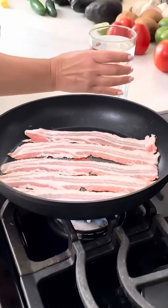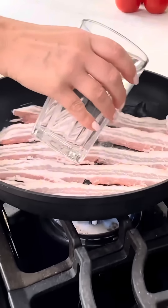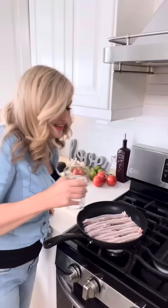You're telling me for 40 years, all I had to do was put a little water on it? Ain't no way. Put your bacon in a pan, add water — just enough to cover the bacon. It makes the bacon crispier and it doesn't splatter.